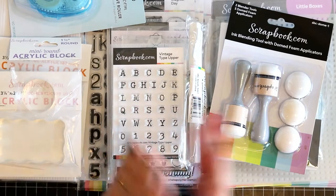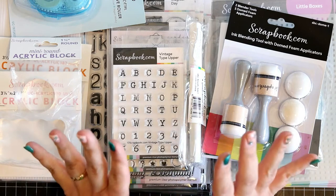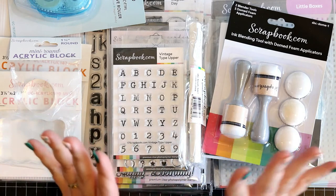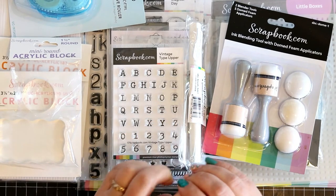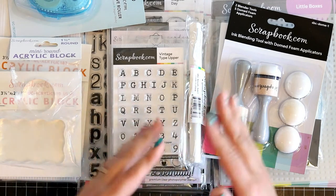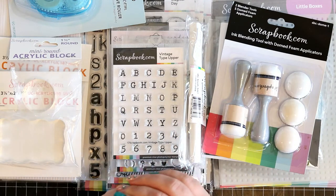Hi everyone, it's Azica here and I am so happy to share with you my latest news. I was contacted by scrapbook.com and asked to join the scrapbook.com exclusive product design team and of course I said yes!